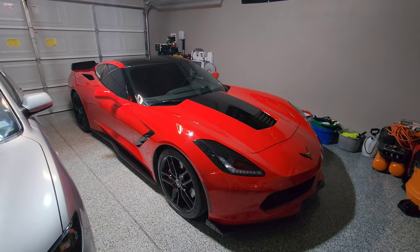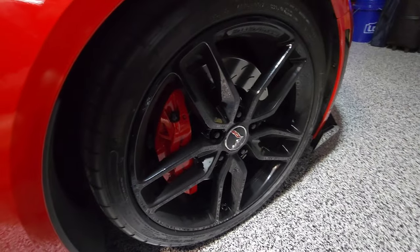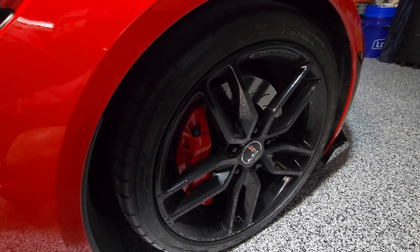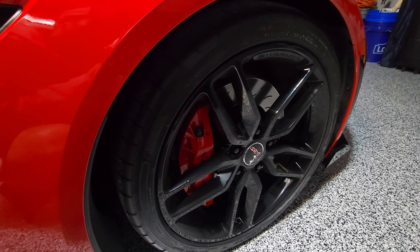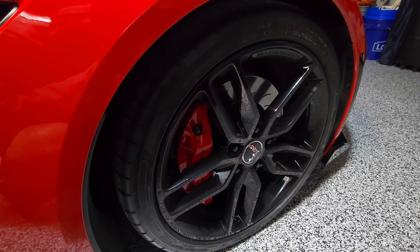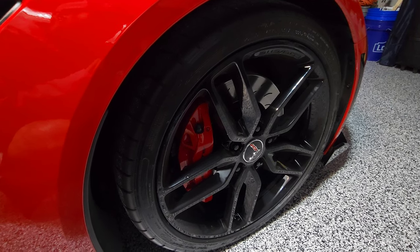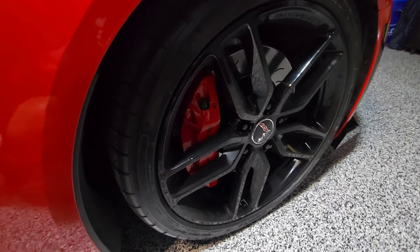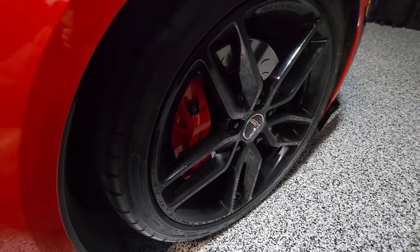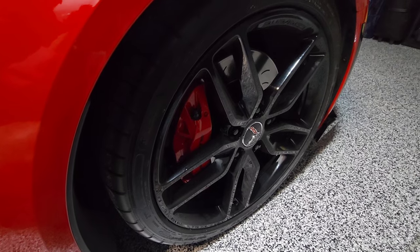On a standard base model Corvette you have about a 12.5-inch front rotor and a 13.5-inch rear rotor. Once you step up to the Z51, it uses a slightly bigger 13.5-inch front rotor and 13.5-inch rear rotor. They're just slightly bigger on the Z51, giving you a little more braking power since it's more of a track car.